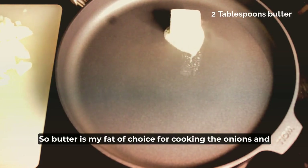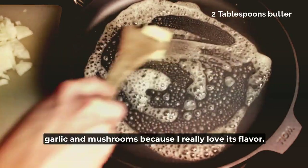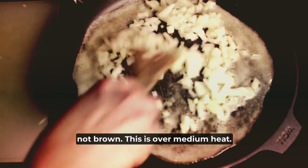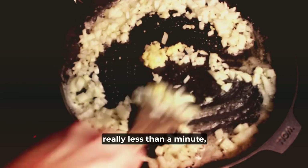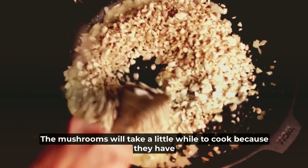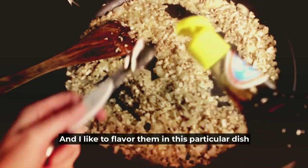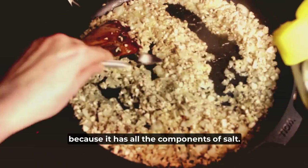Butter is my fat of choice for cooking the onions, garlic, and mushrooms because I really love its flavor. I cook the mushrooms until they're tender, not brown. This is over medium heat, and then add the garlic — this doesn't need to be cooked for very long, really less than a minute because it has a tendency to burn. The mushrooms will take a little while because they have so much liquid in them, but just give them a little bit of time. I like to flavor them with some fish sauce instead of salt because it has all the components of salt.